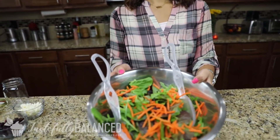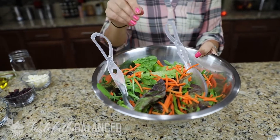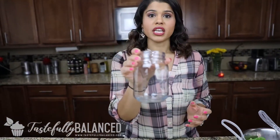Alright, welcome back. For this salad it's really simple and very easy. In front of me I have a mix of spring mix — arugula and different kinds of lettuces — and I added some shredded carrots to it. I'm going to put that aside first and make the dressing. Making your own dressing is the best because you can control all the ingredients and know exactly what goes inside.